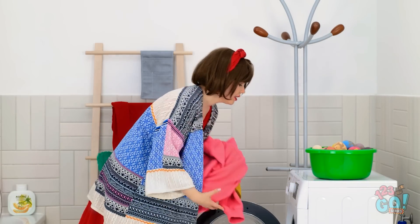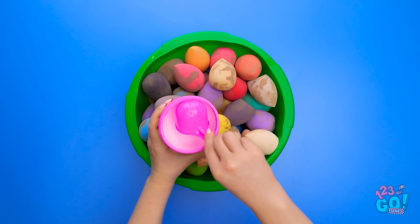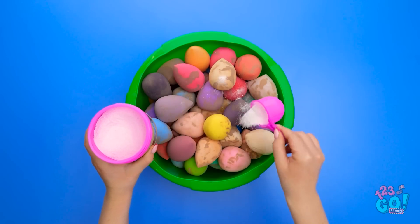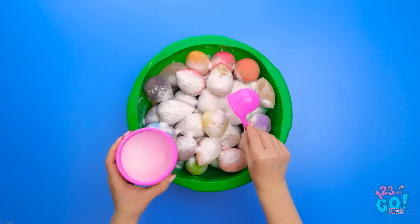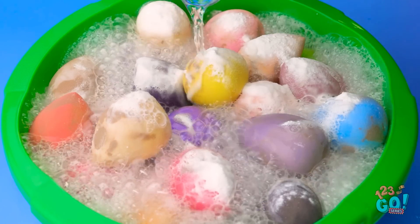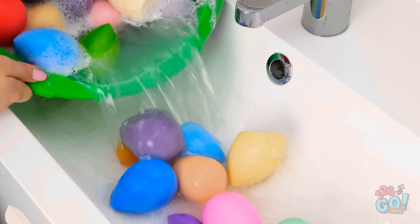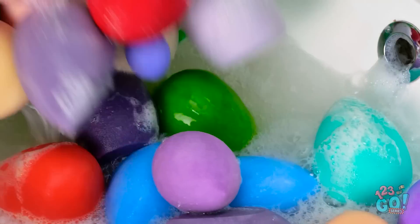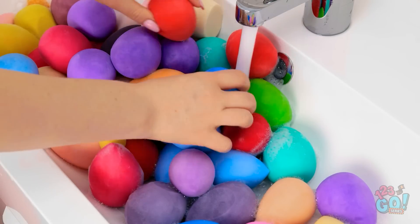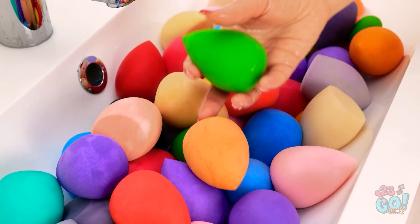Hmm, I can use this on the sponges. Fill a basin with dirty makeup sponges and add a scoop of stain remover — this'll help get the sponges looking like new. Add water to the basin; the stain remover will do the rest. When the sponges are clean, empty out the water. They'll still have detergent on them, so rinse them under clean water. Remove any excess water and detergent, then leave them to dry.